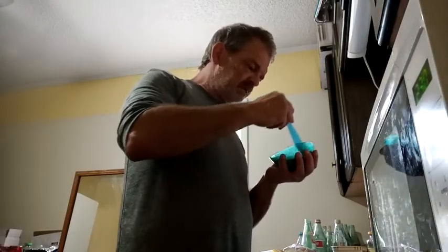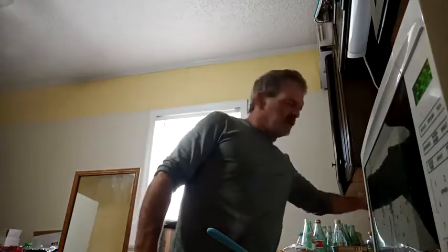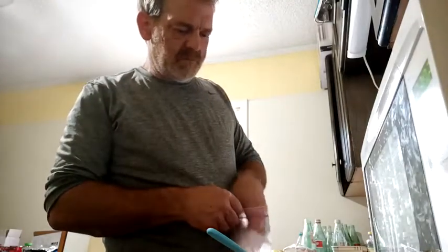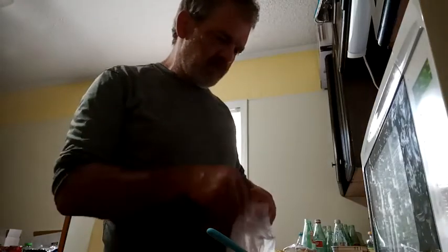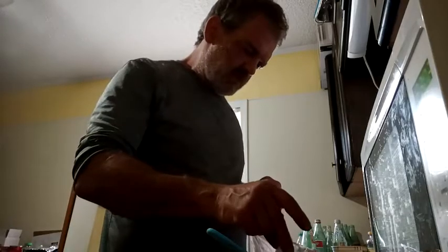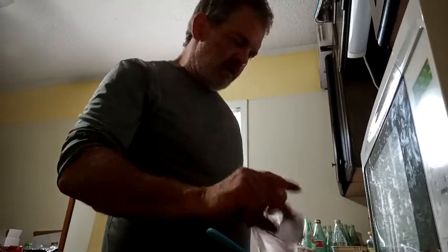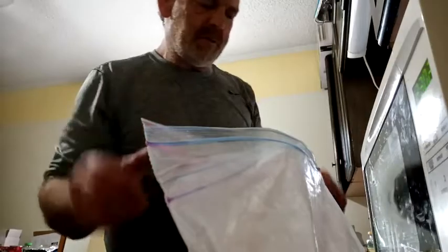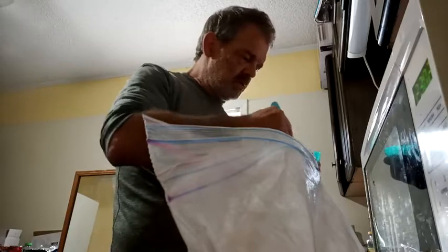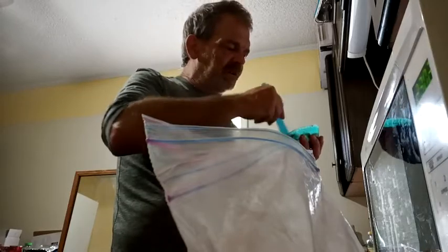See how the stone's looking — still not thick enough to my liking. So I'm going to thicken it just a little bit. If I ever over-thicken it, I'll just add some water to thin it back out. You want it thick enough to the point where it's going to stand up.